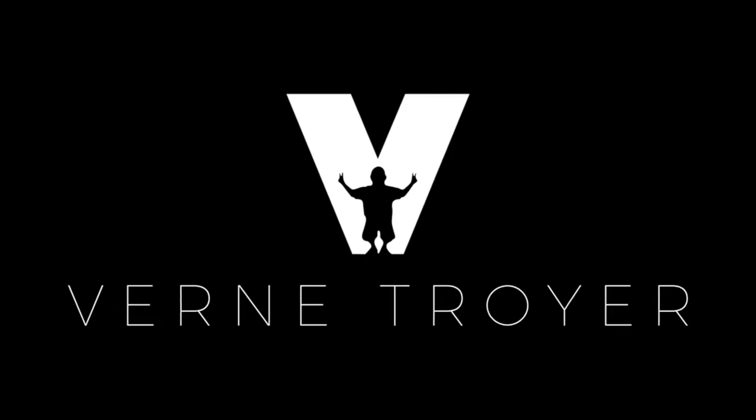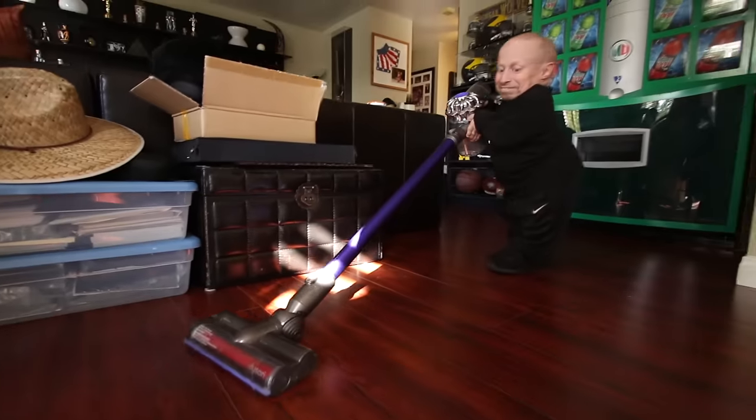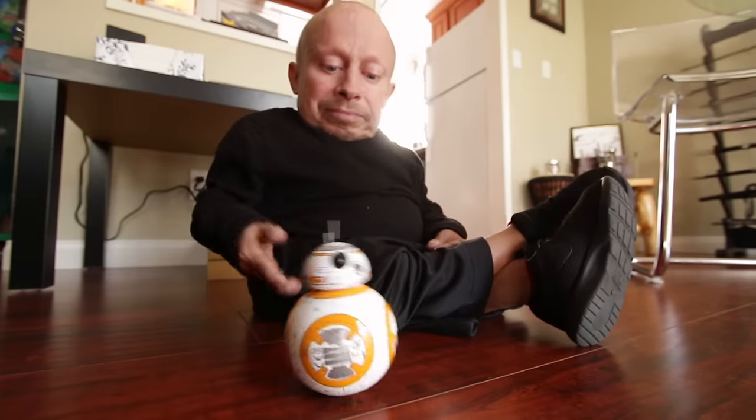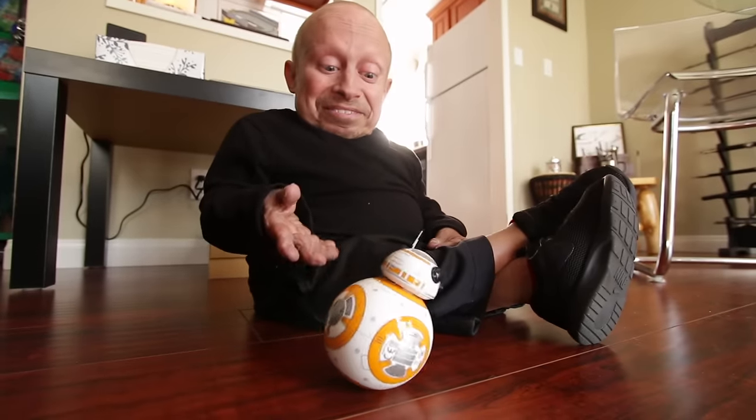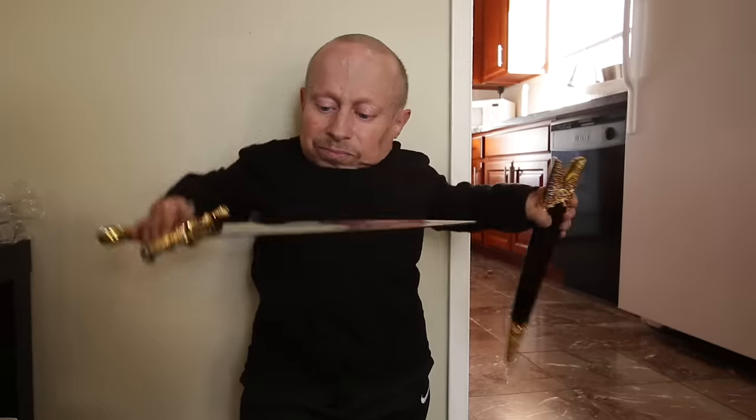Why do I have three wheels? I don't know if you guys noticed, but I really order a lot of stuff online. Just different stuff. Sometimes I don't even remember what I ordered, and I get it and I'm surprised. It's almost like Christmas Day again. It's just all kinds of things, from hats to gadgets to swords to just all kinds of crap.